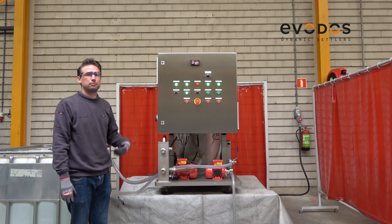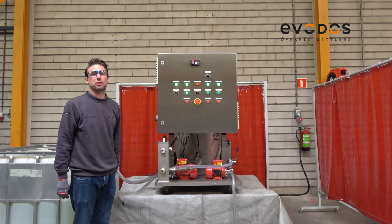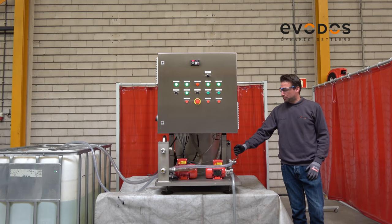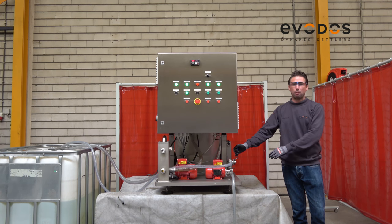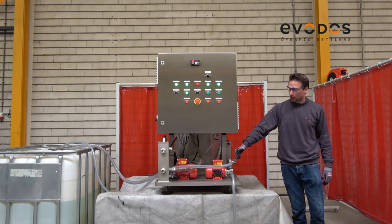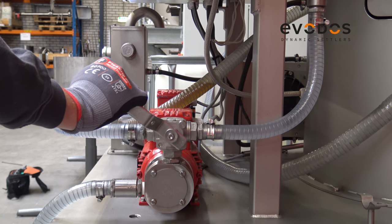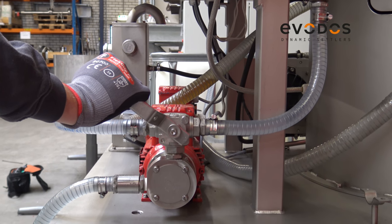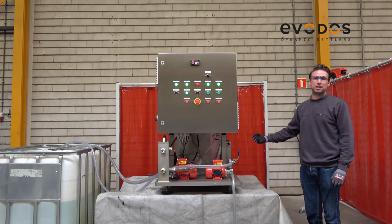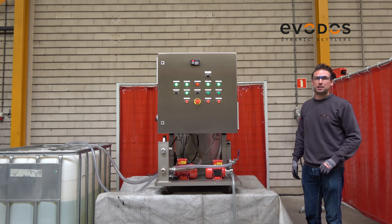The machine starts pumping the liquid into the machine where we separate the solids from the liquid. With this valve we regulate the infeed to the machine. Now it's 100% open. When we change the position of the valve, for example closing it 50%, we are bypassing 50% of the liquid back to the infeed tank. This is to reduce the flow speed.